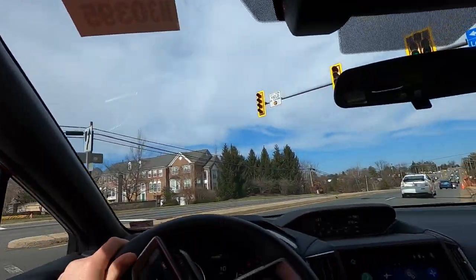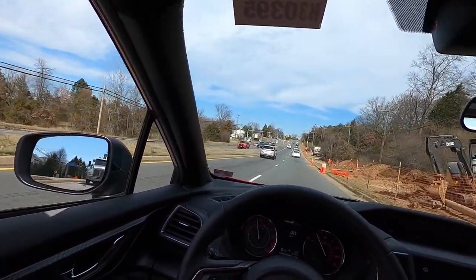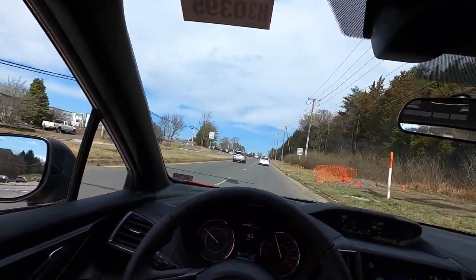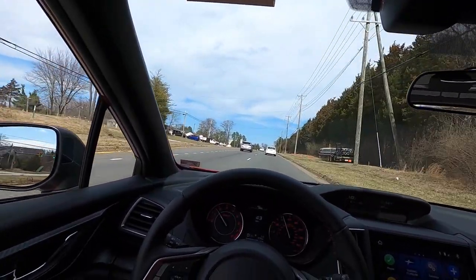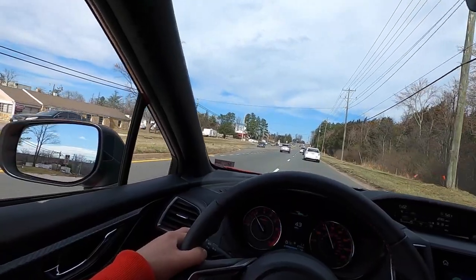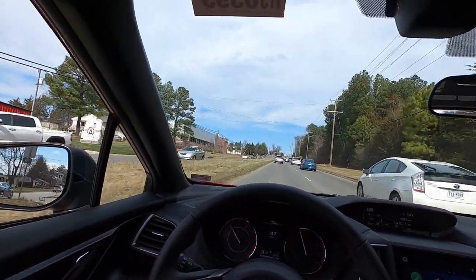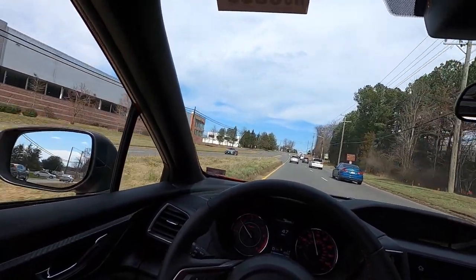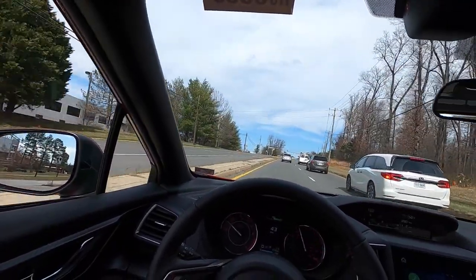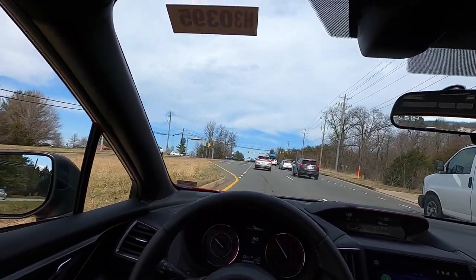One thing I noticed is that this accelerates better than the Premium I reviewed a couple of weeks ago. I was trying to figure out if the axle ratio was different — the Sport has a 4.11, and I couldn't find the Premium's ratio online. But this thing definitely feels a little bit zippier than the Premium Impreza. The Premium was still great, but this is just better in my opinion.